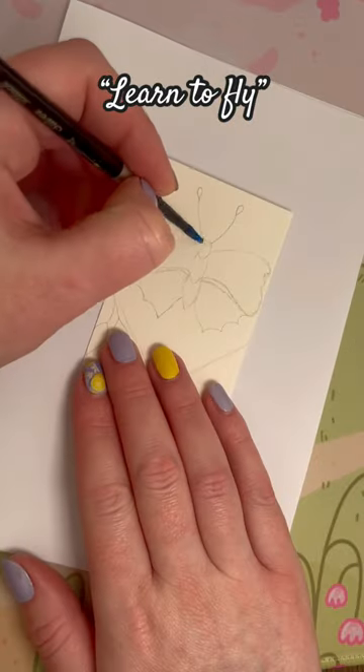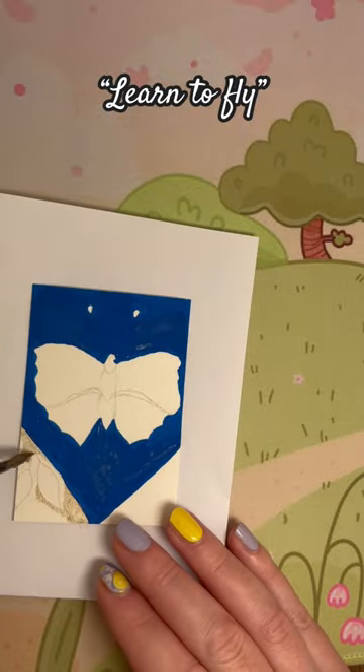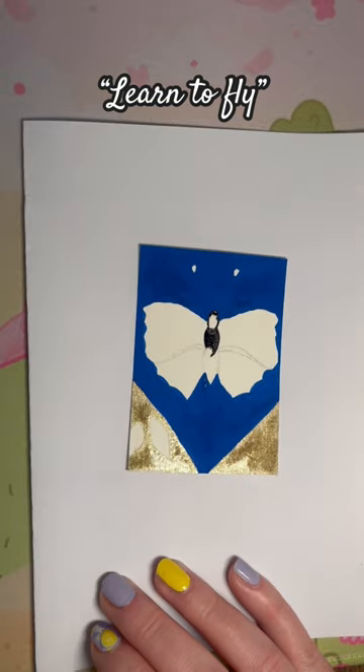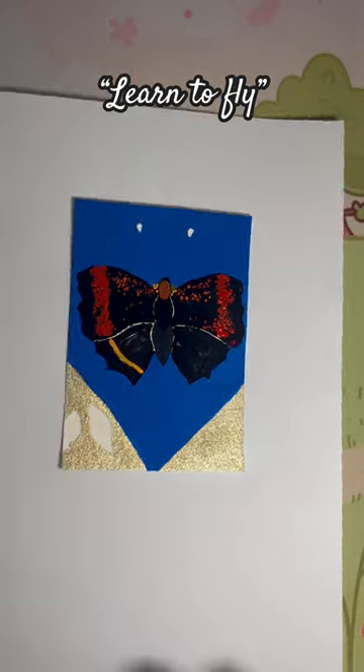I'm back again with painting number 7 out of 10 of these artist trading cards that I'm doing, and this one's called Learn to Fly. This is a painting that I did in one of my sketchbooks quite some time ago, and I thought it would be quite fun to recreate it on a slightly smaller scale on one of these cards.